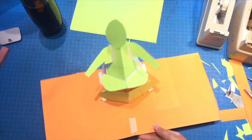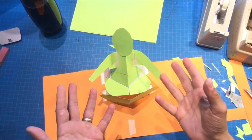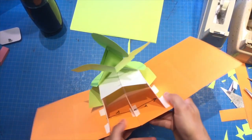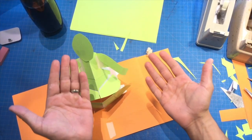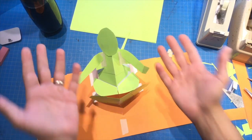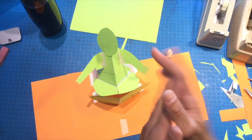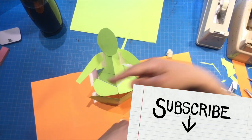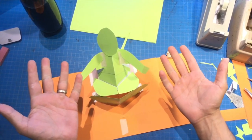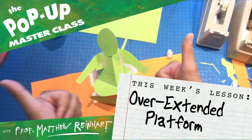I challenge you, my students, to make some really cool pop-ups using this mechanism — using this overextended platform. See what you can do. Alright class, that's all there is to learn today. Stay tuned for more pop-up masterclasses coming very soon. And if you had fun today in class, be sure to hit like and subscribe — the buttons are somewhere around there. Hit like, subscribe, and stay tuned for more. See you next time. Bye-bye.